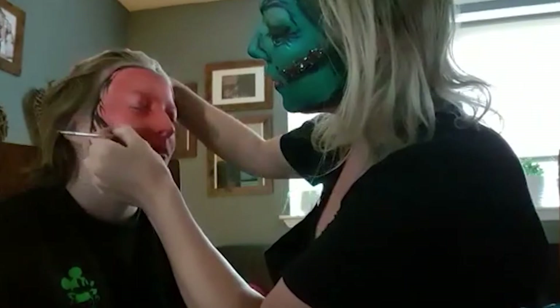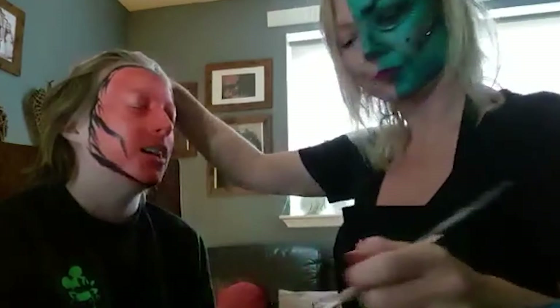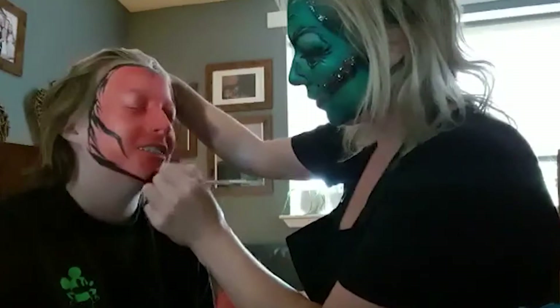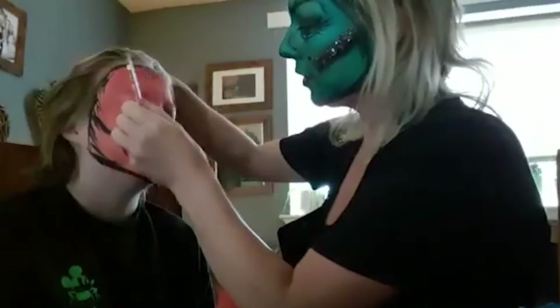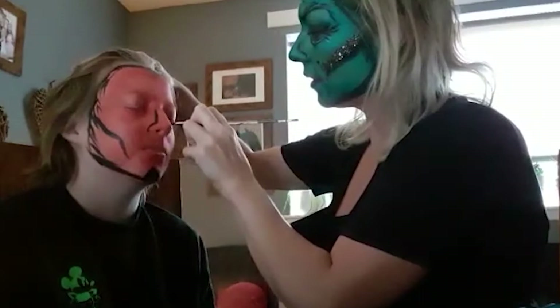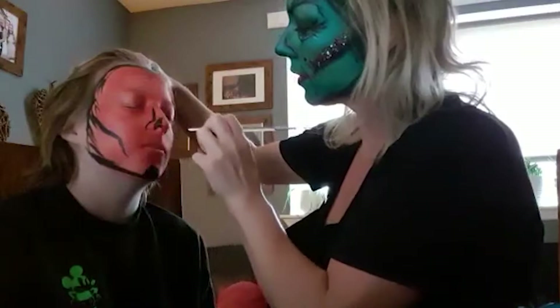I'm going to come under the cheekbones there and down, and match it up on the other side and down. And I'm going to give Jack a bit of a goatee here as well, because — nearly 15. And I'm going to go round about his nose there and up on either side. And I'm going to give him lovely, big, angry, flared nostrils right up there too.